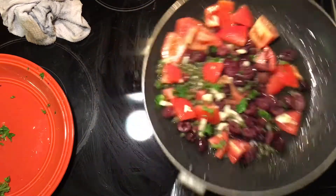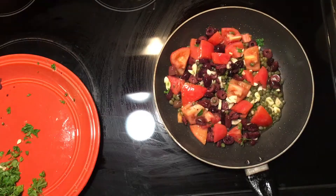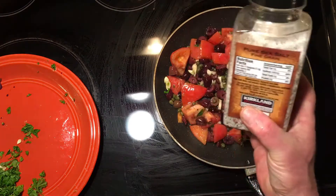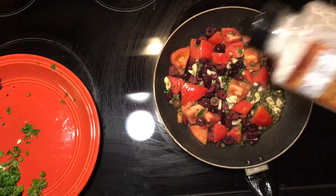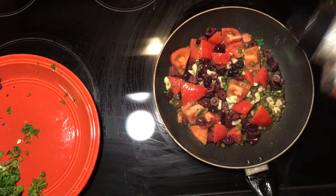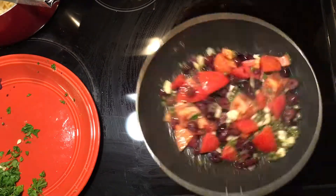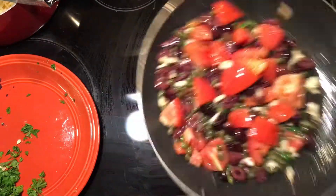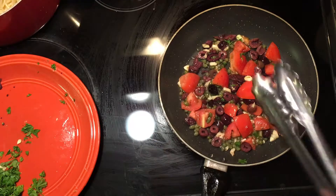Starting to smell really, really good. I'm just going to sauté this for about three or four minutes. I'm going to add a little of this salt and pepper mixture that I use. Smells great — those capers and olives and fresh tomato and garlic. Turn that up a little bit; we want to get a little color on this.